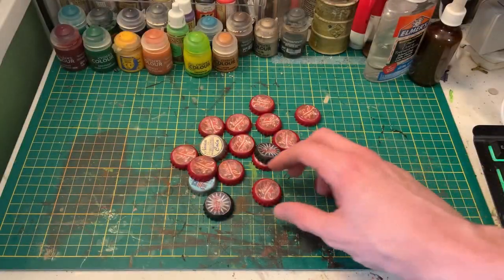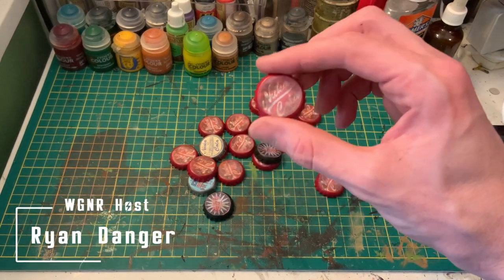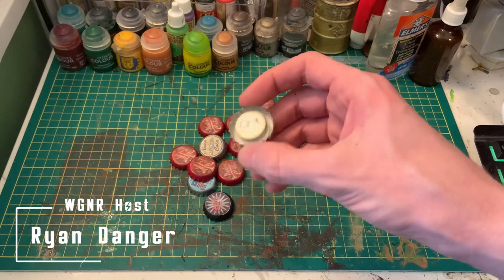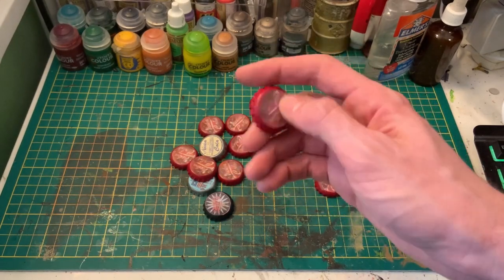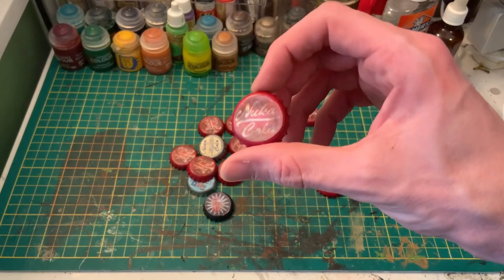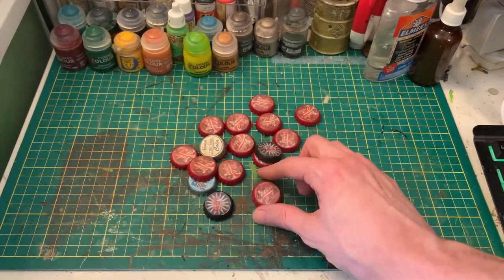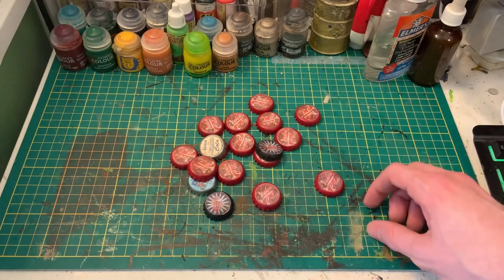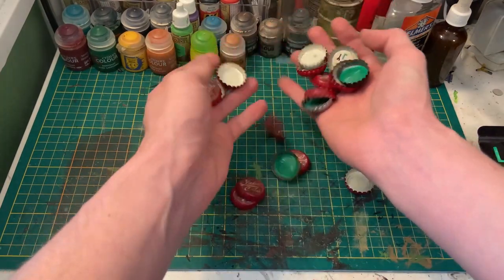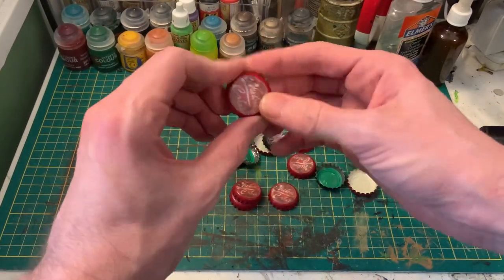Hey there Wastelanders and welcome back to WarGames News Radio for another episode of Wasteland Workshop where we're making Nuka-Cola bottle caps. You can use these as objective markers in Fallout Wasteland Warfare, for your cosplay needs, or for action point trackers in Fallout 2D20, or if you just want some decorative bottle caps around the house — and of course you can always use them as currency if the world comes to a crashing end. Whatever you might need Nuka-Cola caps for, I'm going to show you how to make a whole batch in just a few hours with a handful of materials.